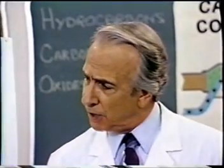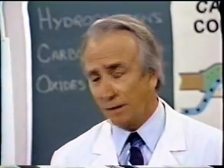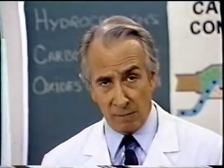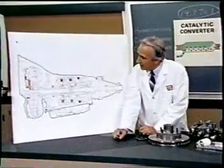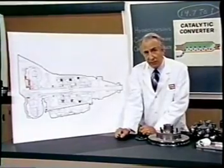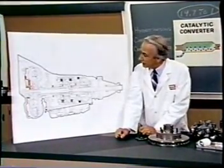The original machine had a base plate of pre-famulated amulite surmounted by a malleable logarithmic casing in such a way that the two spurving bearings were in a direct line with a panometric fam. The latter consisted simply of six hydrocoptic marzel veins so fitted to the ambifacient lunar wane shaft that side fumbling was effectively prevented.